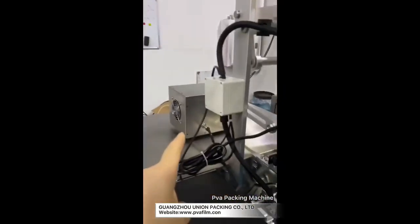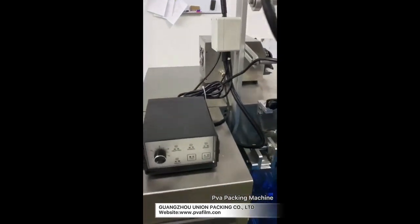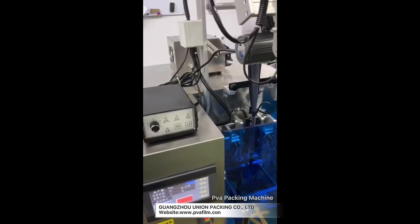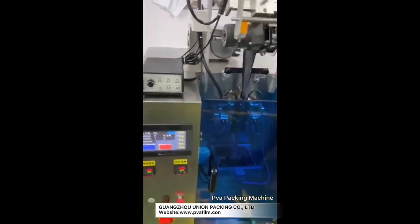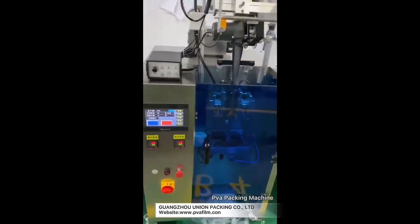This one is liquid and uses a pump. If you want to change the value for each bag, you can change the distance of the pump. Let me show you how to adjust the liquid one — the function is the same.